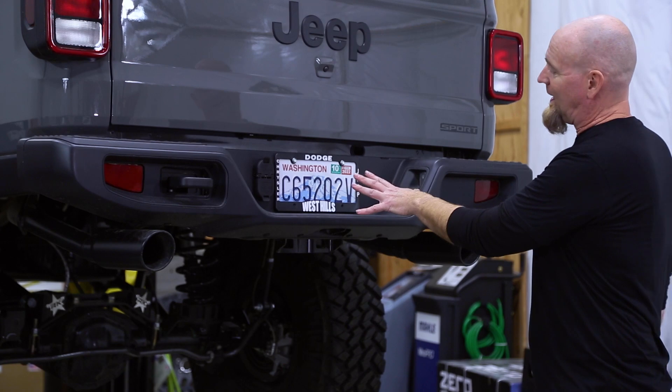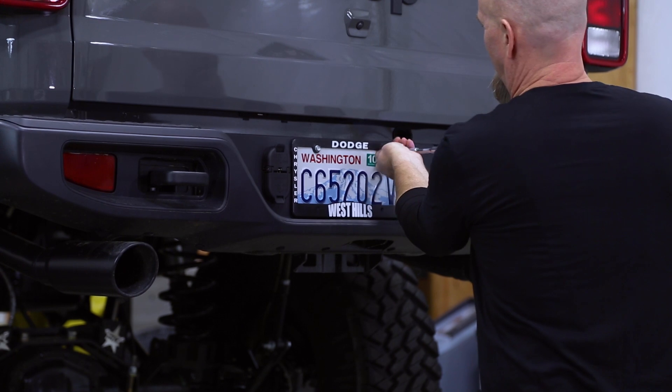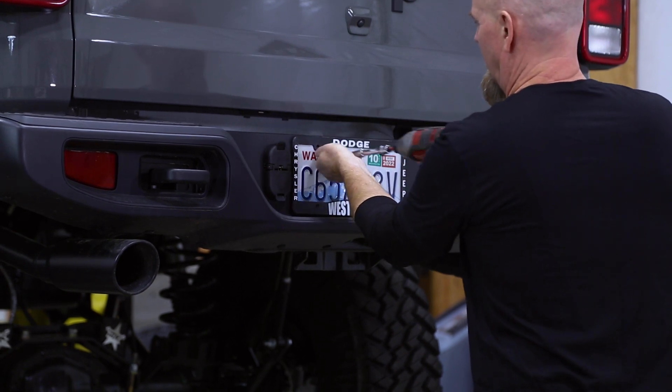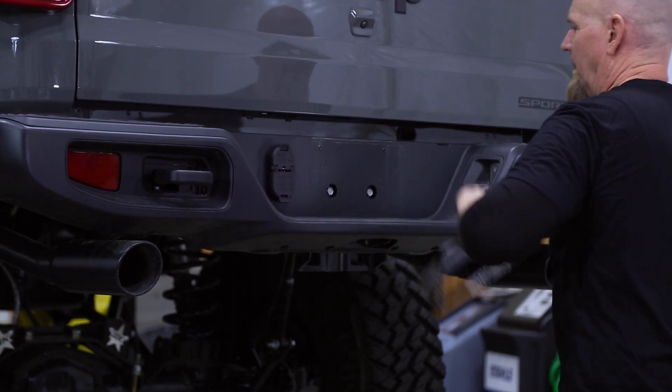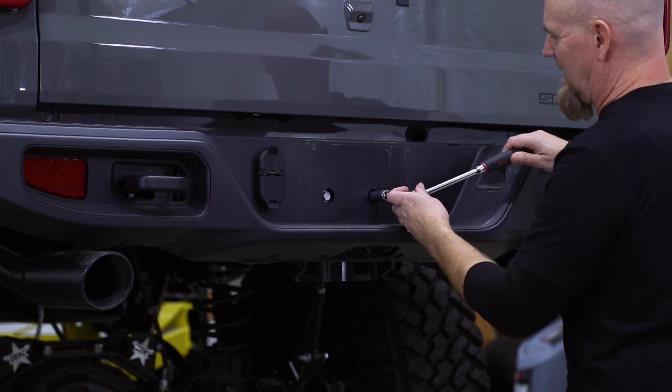We're going to start right back here at the license plate. You need to start with a 10 millimeter socket. Underneath the license plate you'll find these two bolts — they take a 16 millimeter socket.